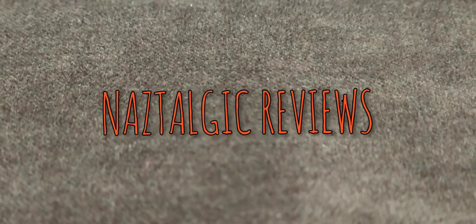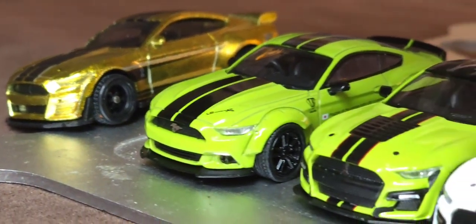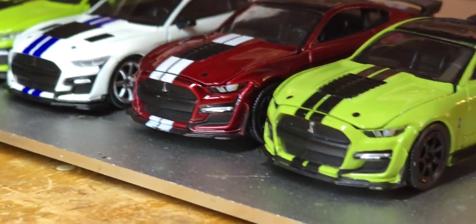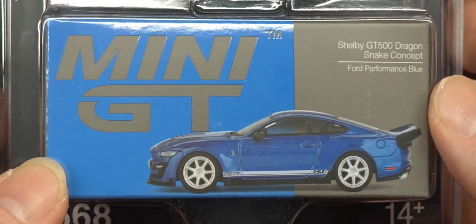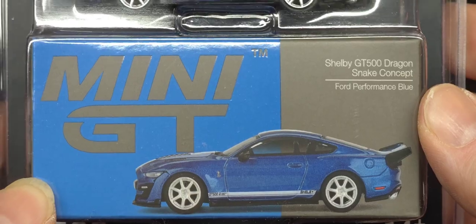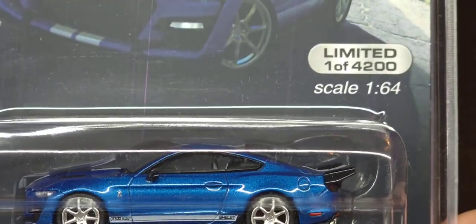Hey guys, how's it going? You're watching Nostalgic Reviews and today — oh yeah, look at that. What's that? Why is that different? Oh my god, holy — look at that. Would you look at that? We're doing this today, guys. Oh yeah. Let's add this to the good old Nostalgic Collection.